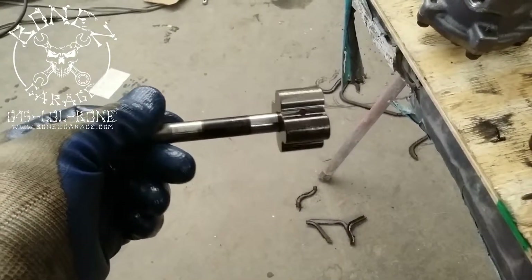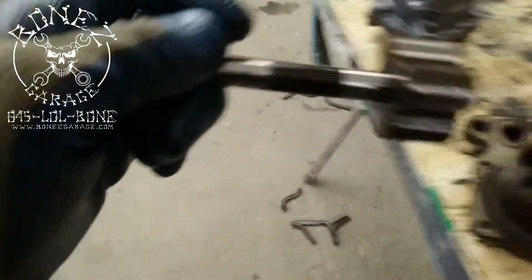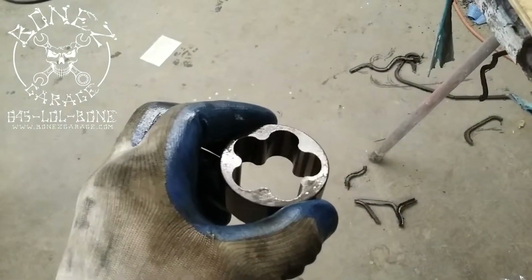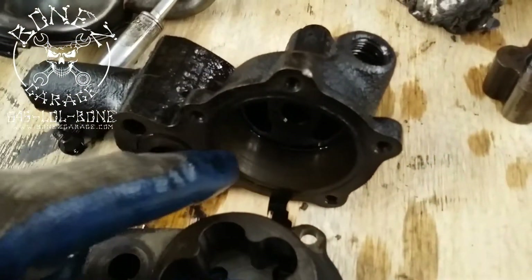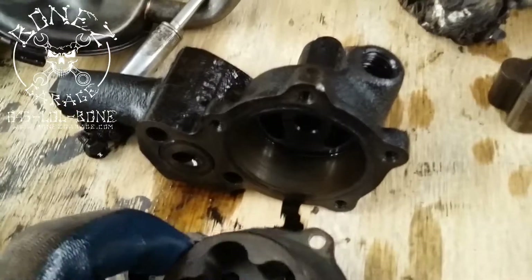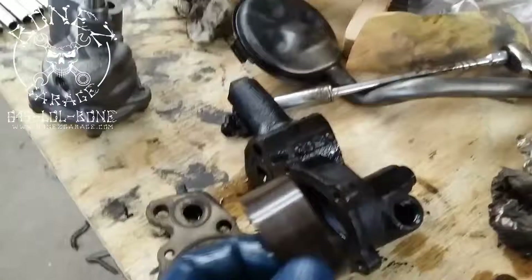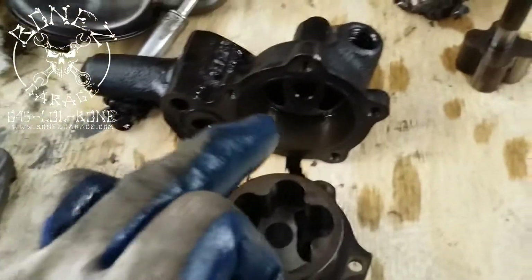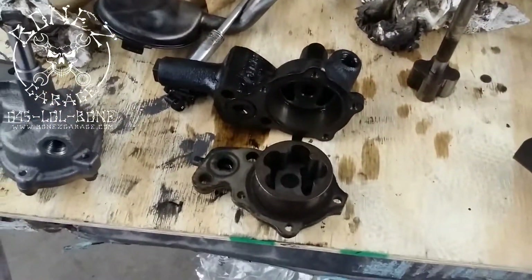You can see the scores on the shaft itself — this is the shaft. This oil pump was pretty much on its way out. And on the top of the rotor, you could see all the scoring, and also inside the oil pump where this rides right in here — you could see the scoring on that as well. So yeah, we were in need of a new oil pump. It was time.